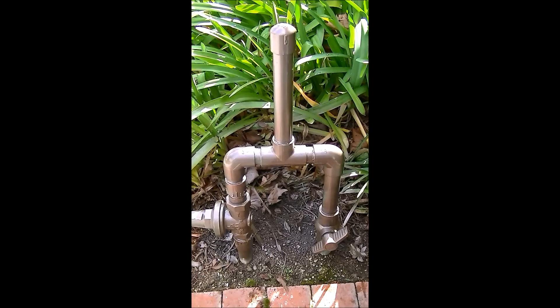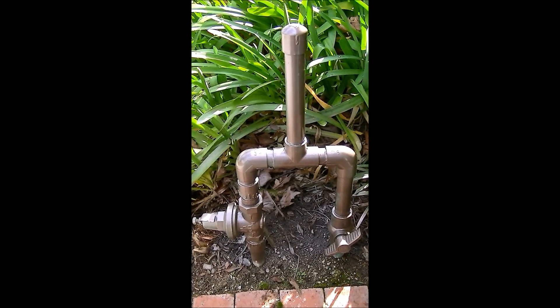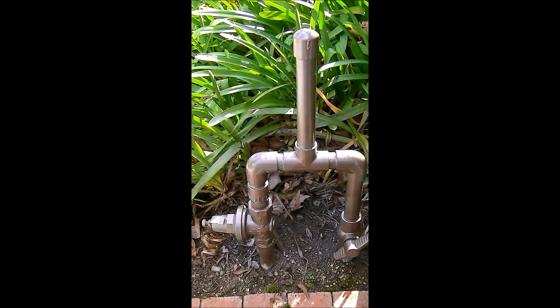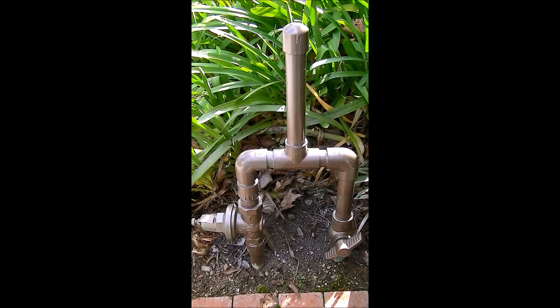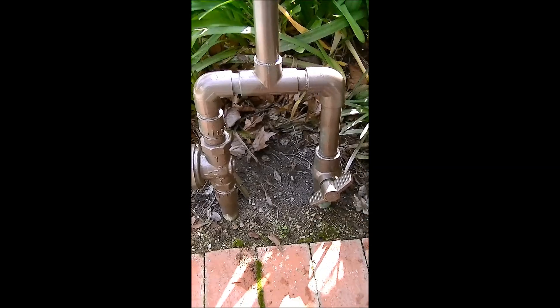But it really has helped. If you have pipe noise in your irrigation system when the valves cycle on and off, you might want to consider making one of these.